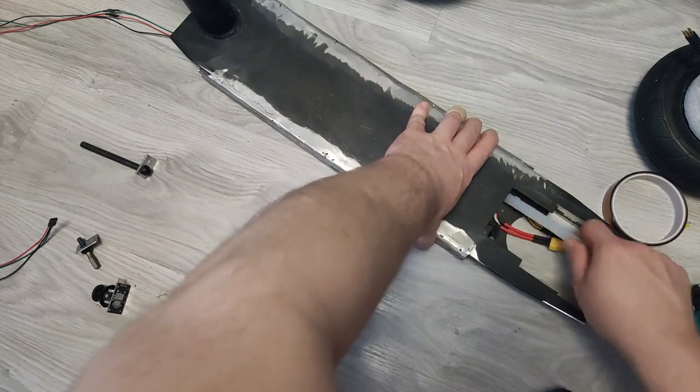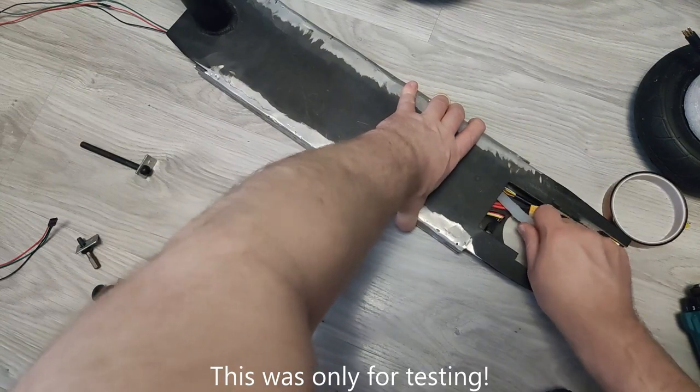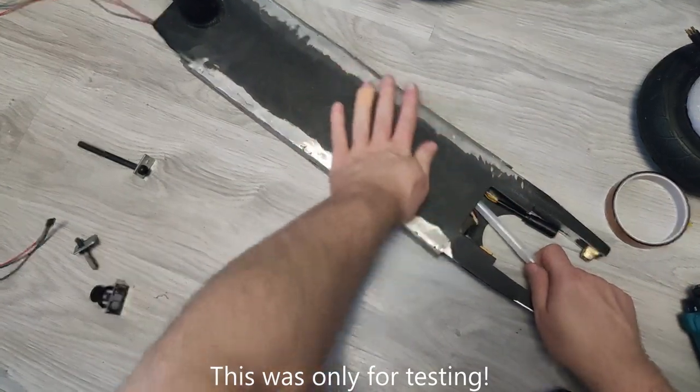It took me quite a while to find a suitable scooter and I eventually bought it for 20 bucks, disassembled it, cleaned it and bought a couple of things I will need for conversion: a couple of screws, bearings and a big steel plate to cover the battery, for around 30 bucks total.